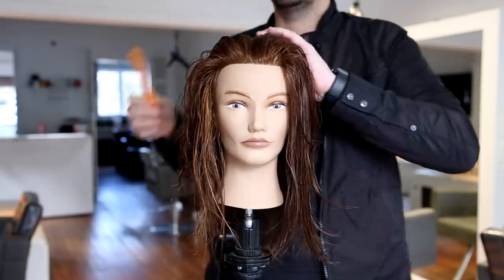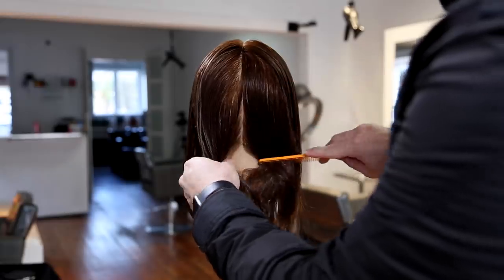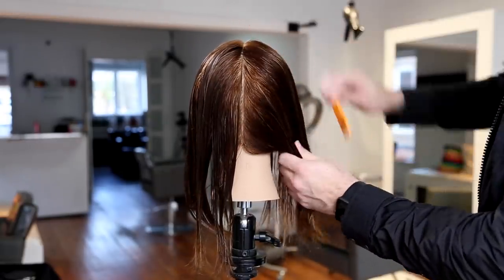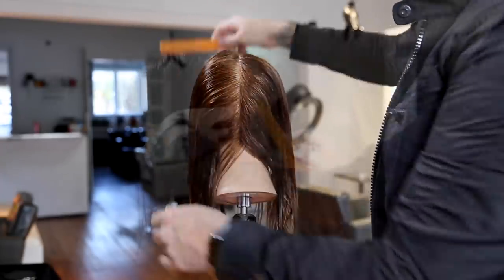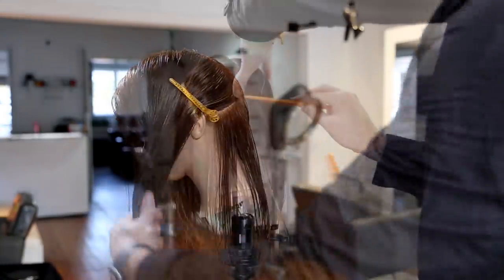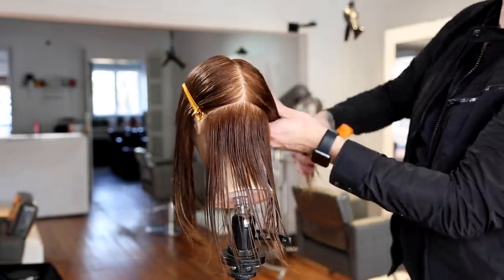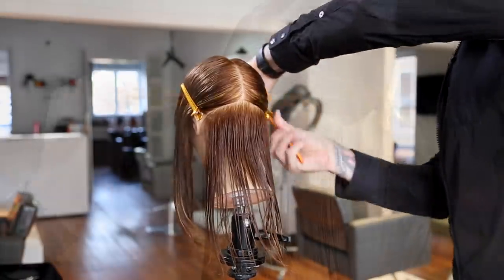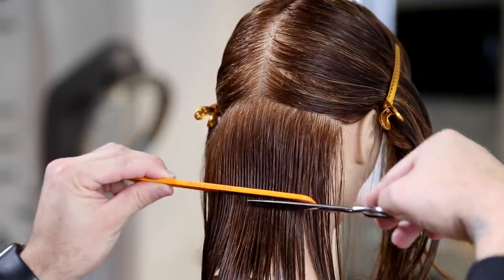Let's get started step-by-step. We're going to part the head straight down the center and straight down center back, separating both sides so I can cut each side a different way. We'll take a vertical line down center back, then a horizontal line across the back down to directly behind the ear — a slight diagonal forward but not too much — then clip it off. I want to start by creating a solid baseline in the back.